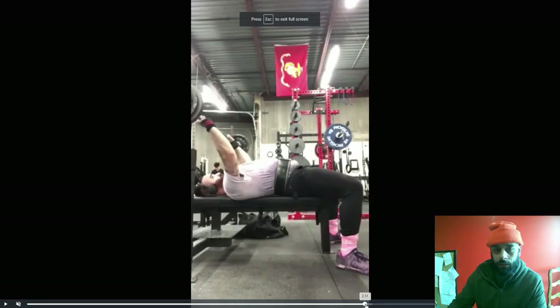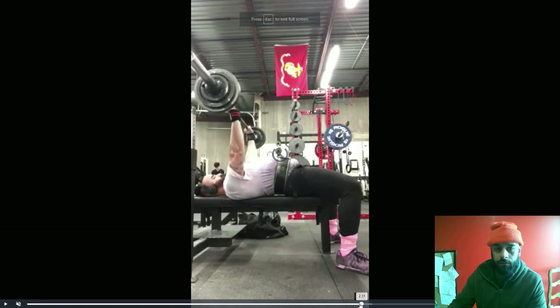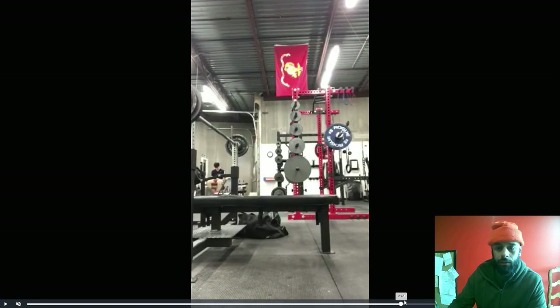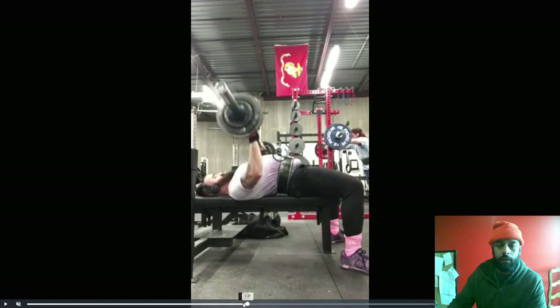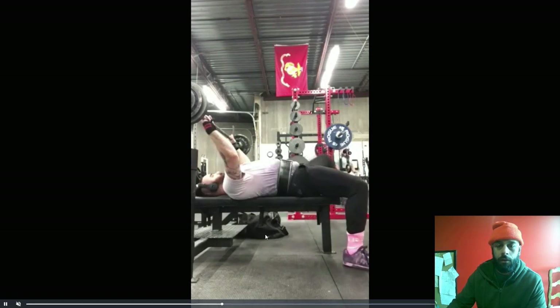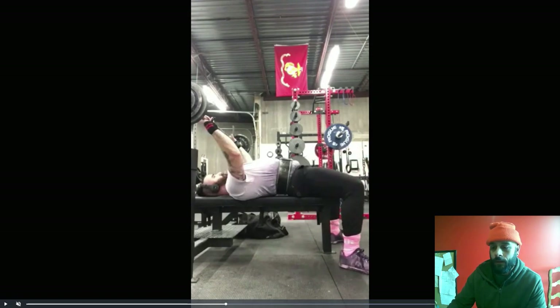For the bench, I need you to clean up this unrack procedure a little bit. A couple things on the bench. So when you unrack it — I'm going to slow this down — watch how the bar goes up and then forward.